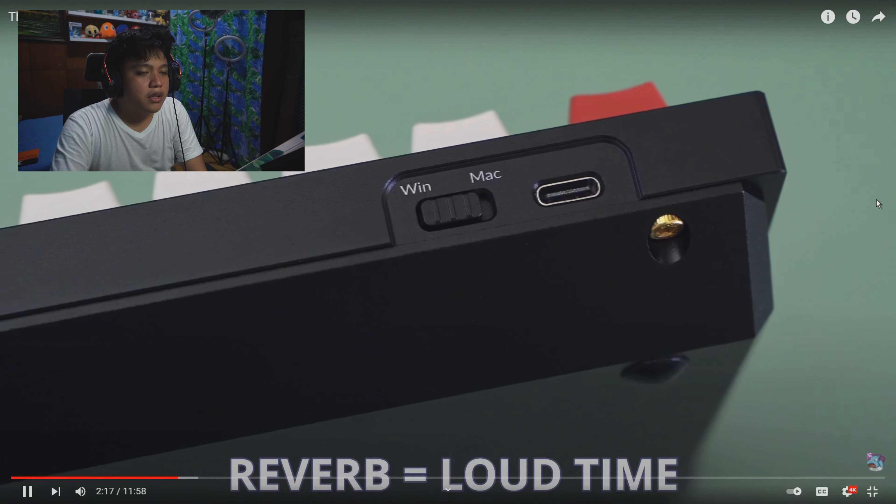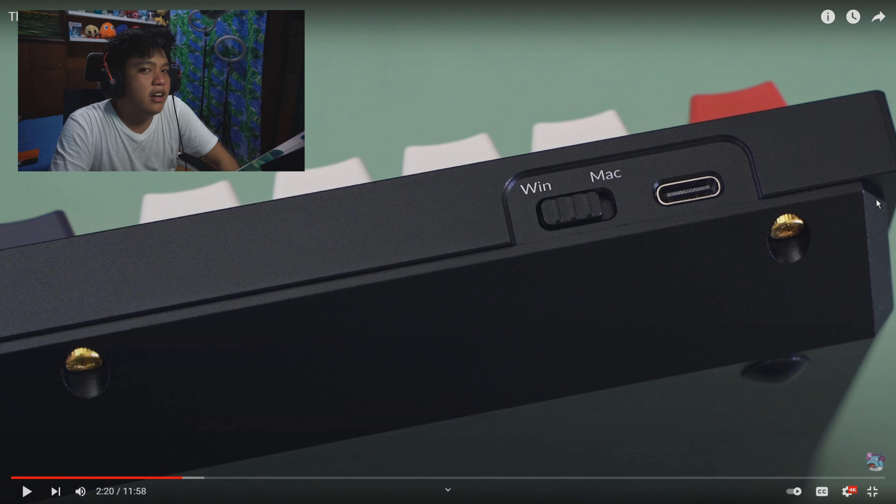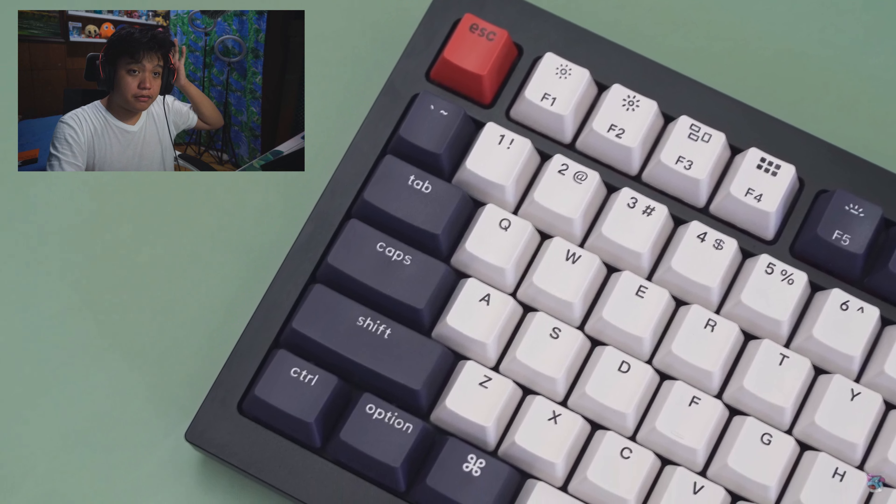The Keychron Q1 is a decent option for an aluminum build. He also didn't have any TKLs or full-size boards, so 75% is the next best thing before TKL. I'm not saying the Keychron is a bad board — it just requires a lot of modding to reach enthusiast standards. I actually modded a crap ton on my Keychron Q1: I did a Force Break mod, two different ways of PE foam mod, a Tempest mod, and some other mods I'll list in the description below. I did a lot of modding just to make it sound good.